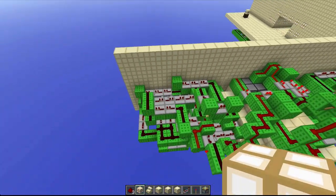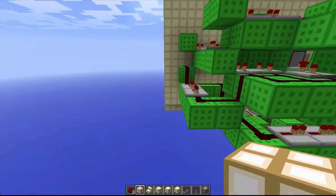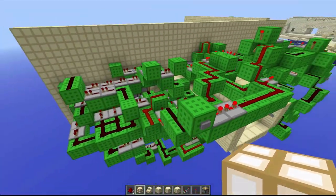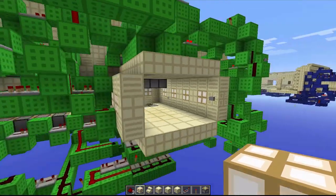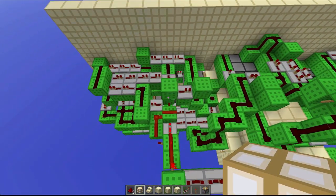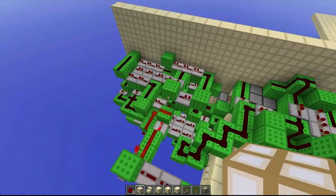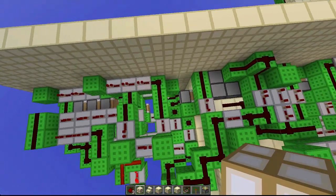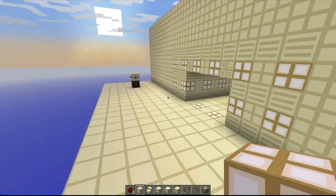This whole section — from here all the way over to about here — is only for the piston tape. I'll click this button to show you how it works. It's a lot of redstone repeaters pushing everything around, and it ends up with a triple piston extender with two normal pistons right here. Pretty sweet.